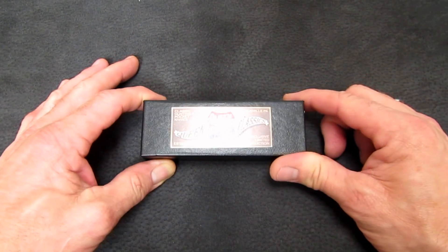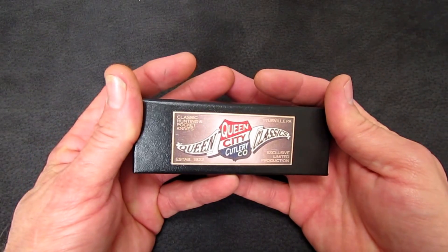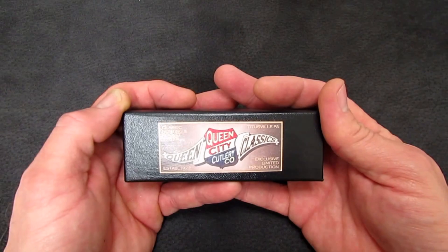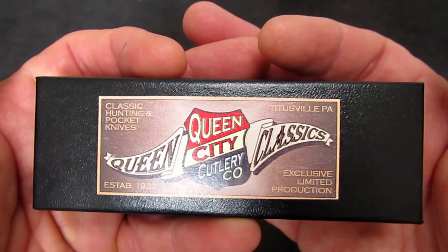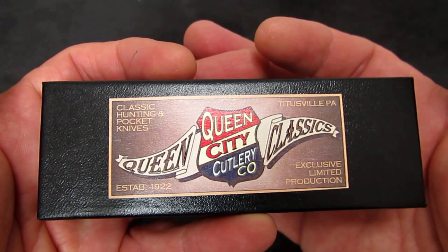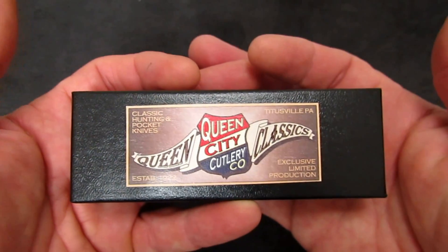You've gone and done it now. You have clicked on the next installment in Rob and Steve's Traditional Knife Anthology, and this one — the fourth knife in the series — I've been keeping a little bit of a secret. I haven't had a really good look at this knife, even in the introduction. Check this out, boys. It's not a Case. It's not a GEC. It's a Queen — Queen City Cutlery Company, Queen Classic, to be exact. Stay tuned. We'll crack open the box and check out this beauty.